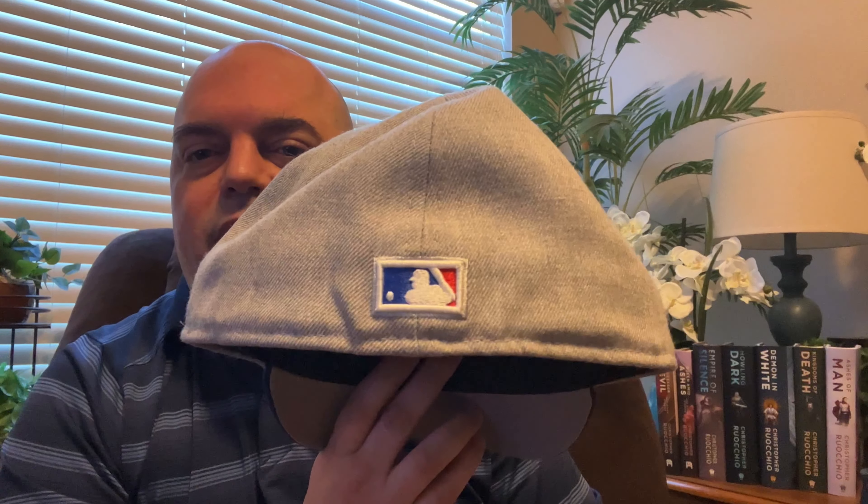Here are a couple that are a slightly different style — this is the 5950 with the flatter bill. I don't really like the way these fit on my head, so I don't get them very often. I don't like the straighter bill and I can never curve it right, so these I don't wear as much — if I wear them it's usually backwards. This is another one in that same vein. I like this one because it's a replica of the 1908 World Series — it's got the patch on the side, which is pretty cool. But again, I don't wear it much because of the different style.